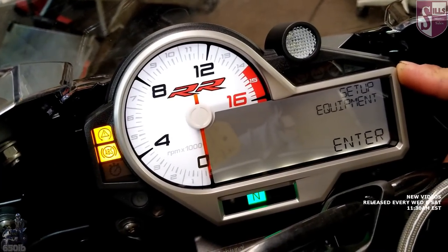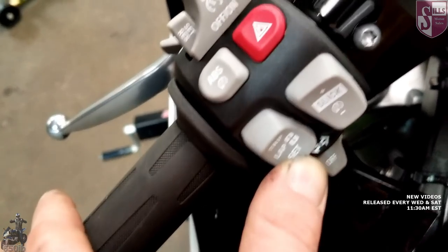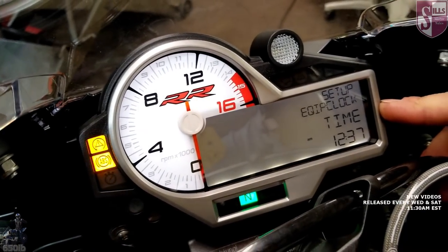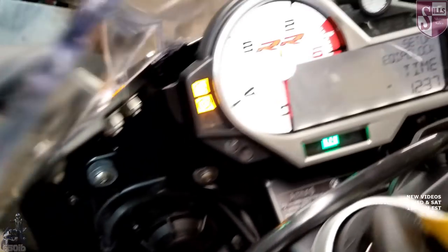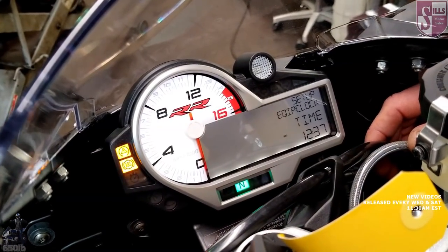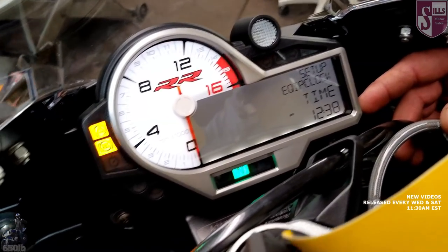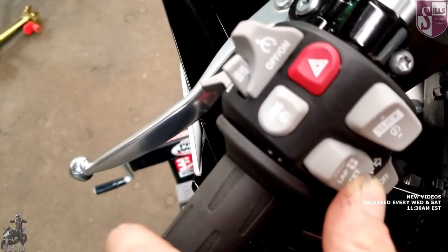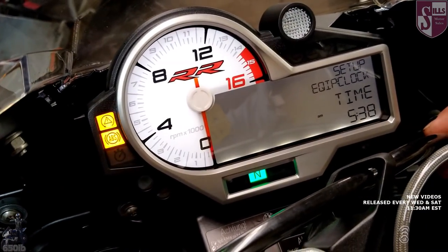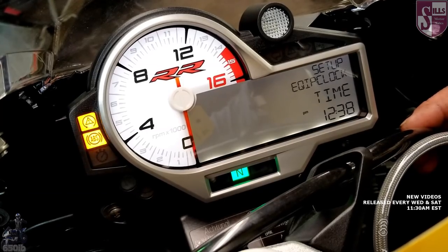We hold the set button to get into the next menu, skip one for now, go to Equipment, and hold the set button again to enter. Now we're in, and we can see the clock. To set it, hold set — it goes to minutes first, you can see that's flashing. We have 12:38, so it was pretty close. We move the minutes up to 38, hold set, but it's not a.m., so we switch that to p.m. by cycling through. Now we've got 12 p.m.